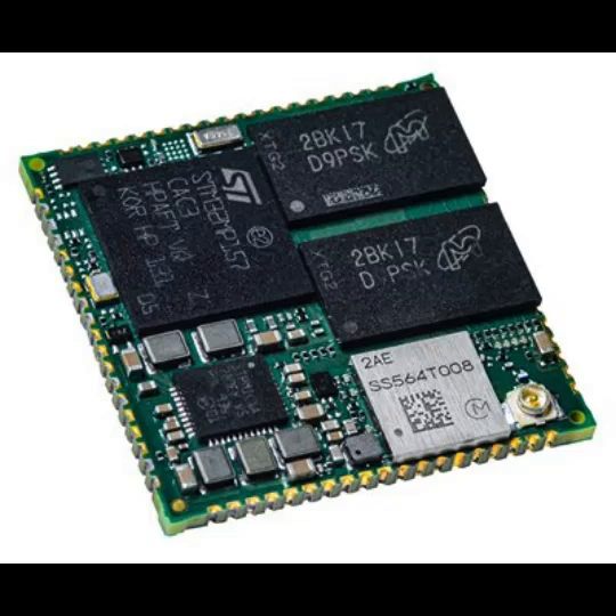The image shows an embedded System-on-Module example based on the STM32MP1 family. This System-on-Module is from DG. The System-on-Module named DG Connect Core MP1 supports Linux and has pre-certified dual-band Wi-Fi 5, 802.11ac, and Bluetooth 5.2.